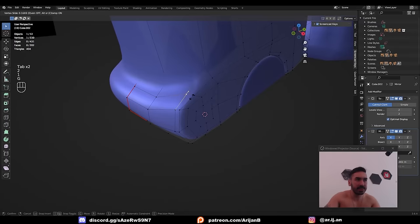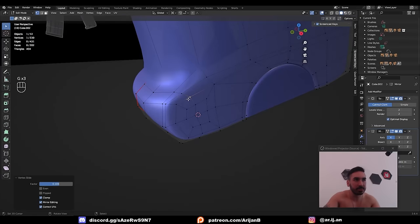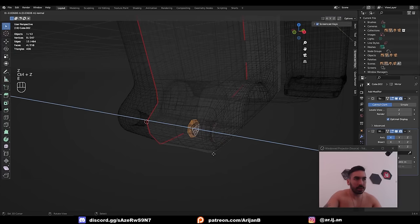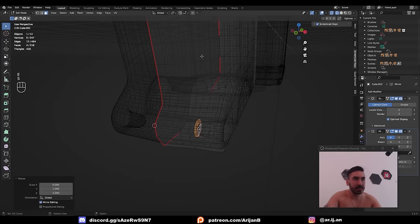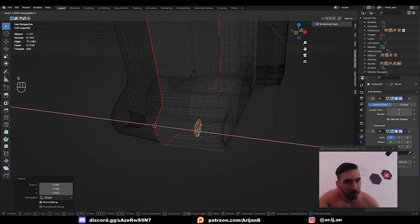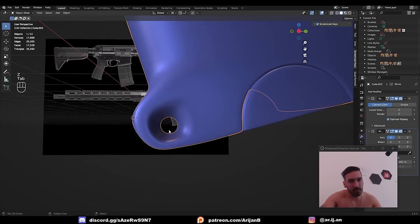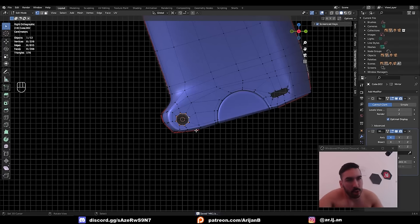With Loop Tools, turn this into a circle, extrude it, and bring it over by scaling to zero on the X-axis with the 3D cursor as the pivot point. Then delete the faces at the bottom of this hole — this will connect because of the mirror modifier. Since we're going crazy with the details on the handgrip, let's add another thing here.